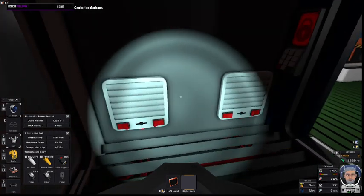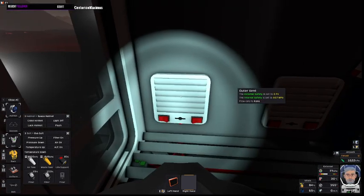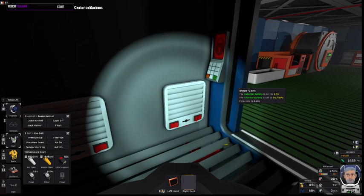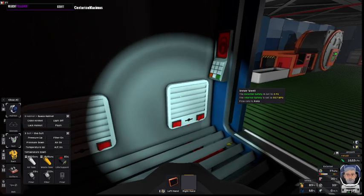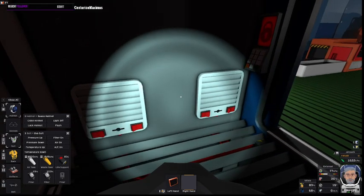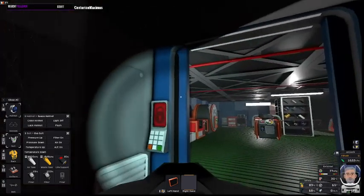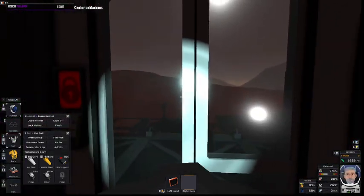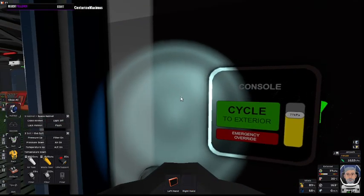You need your two vents to be connected, and I find it helpful if you use a labeling machine and label them inner vent, outer vent, and you also label your doors. That's the most convenient.